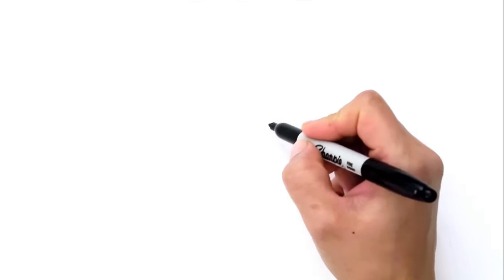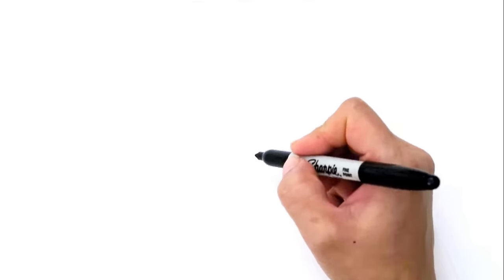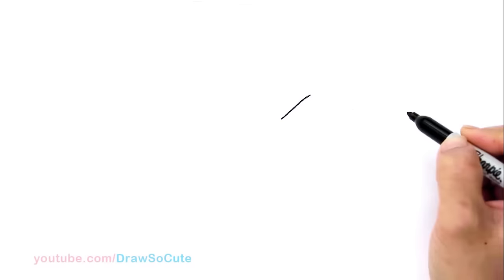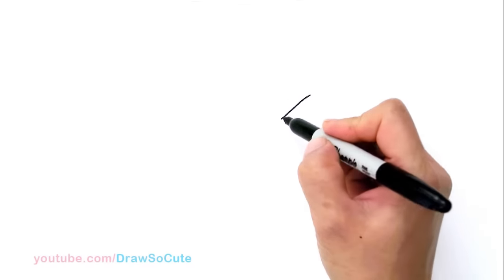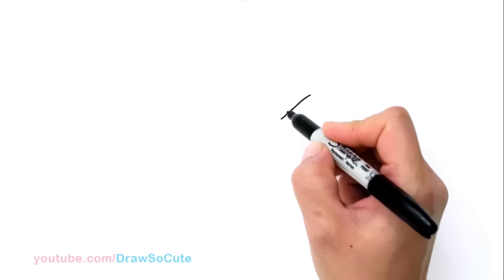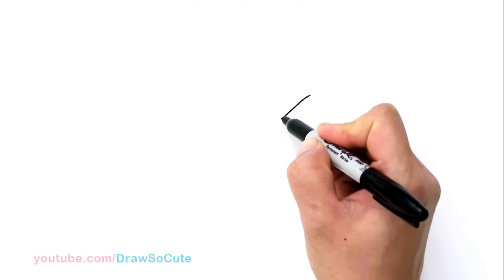With this drawing, we're going to first start by drawing the unicorn's head at a profile. We're going to be drawing a curve down, and it's going to curve around for the muzzle area. I know this drawing is pretty tricky — it looks very simple, but it's actually pretty tricky to get the proportions right. So don't give up, just keep working at it.